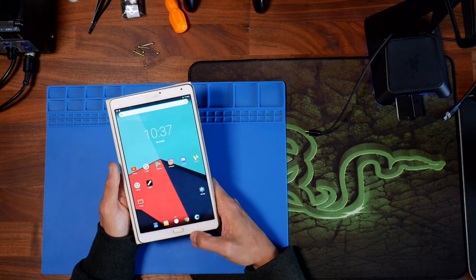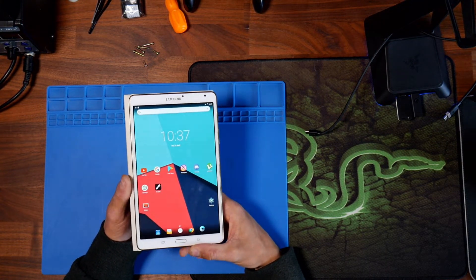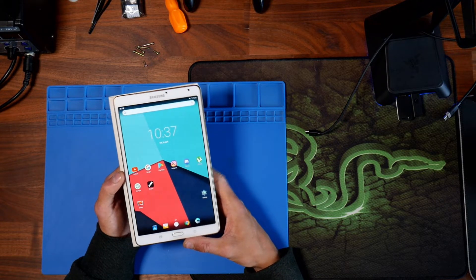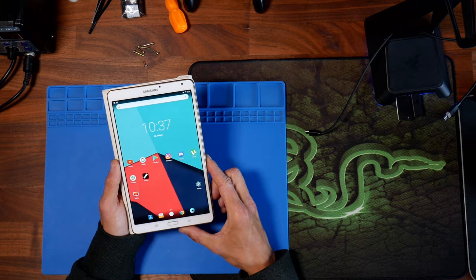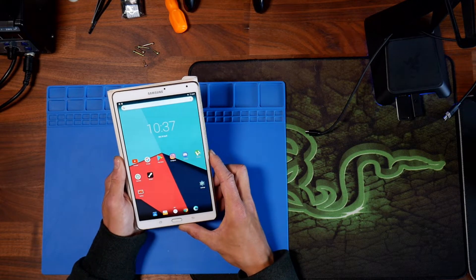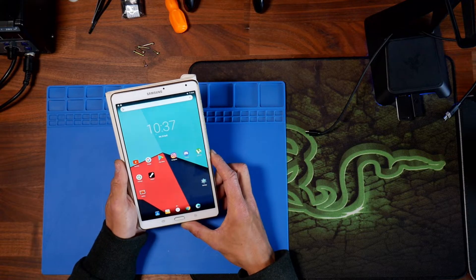Hello Internet. Today I thought I'd do a quick video on how I upgraded my Samsung Galaxy Tab S up to Android 7. This is actually running Lineage OS, and it's Lineage OS version 14, specifically 14.1.